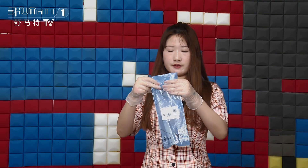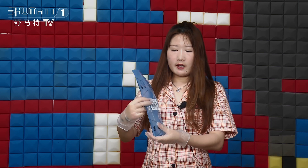Firstly, let's see the outside packaging — a VCINT roast bag, with the label printed here showing our Shumatt brand. The product code is F00RJ01657.